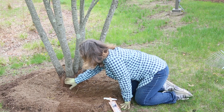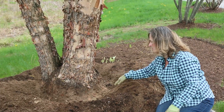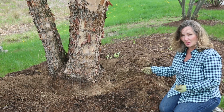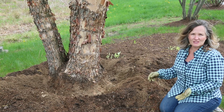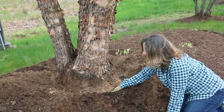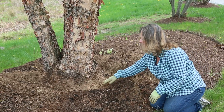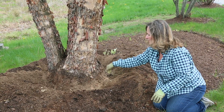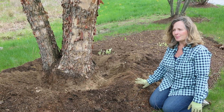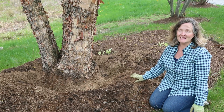We're getting closer to the root flare — it's looking better. So this beautiful tree had the tree volcano up to about here. I've pulled it away and it's pretty mounded, so I'm going to clear as much as I can. If you want to get professionals in to use an air compressor to really clear it out, that's always a good idea as well. We're going to add mulch to help retain water, but keeping it two to three inches away from the base of the tree. The moisture, when it rains, will come right down the tree and go down to the roots. This nice mulch will also help protect moisture and balance out temperature, protecting the ground and roots from heat and from cold.